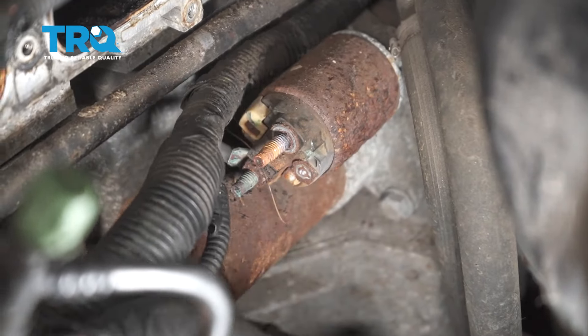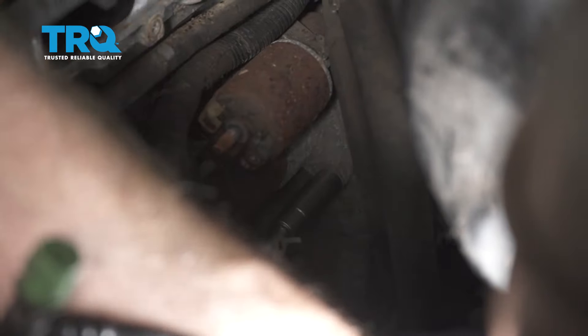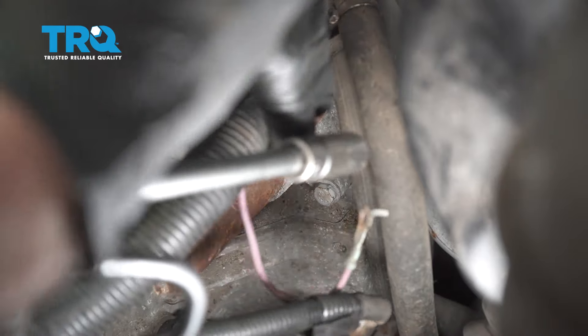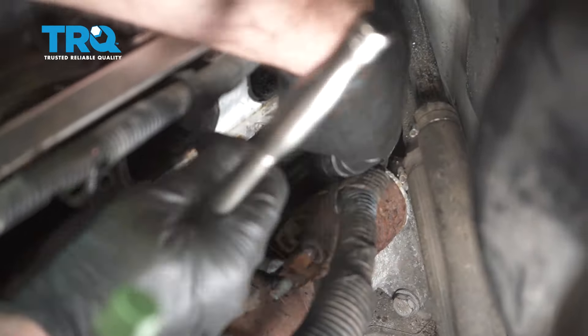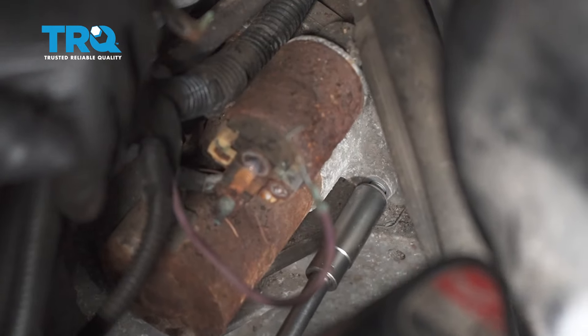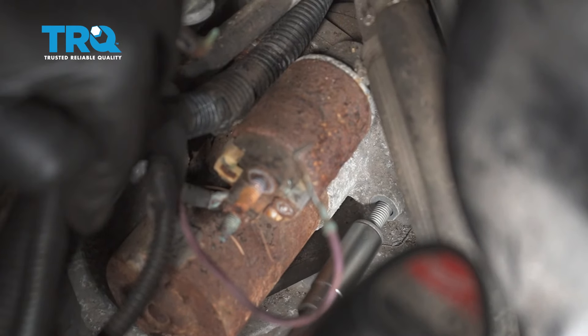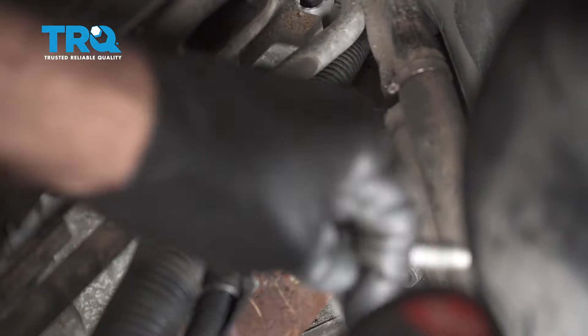Take that wire off and take this bolt out right here — use a 15-millimeter socket. Then move this wire; there's one behind here, a 15-millimeter nut. Take that off as well, and take that bolt out.